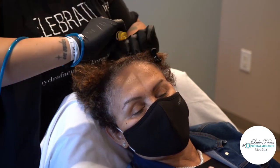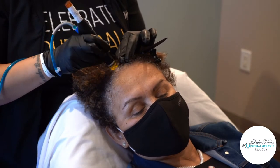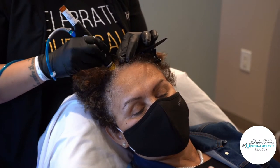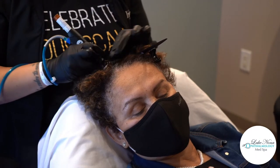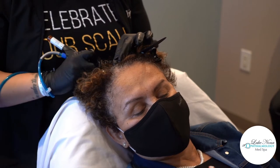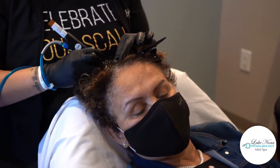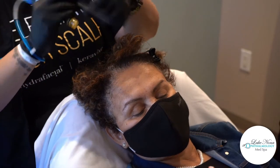I actually had mine done right before a gala — same day. And that night my hair was the best it had been in a long time. I was full of volume. I was actually glad I did it. At first I was nervous about what it would look like, but I had really fabulous hair that evening.